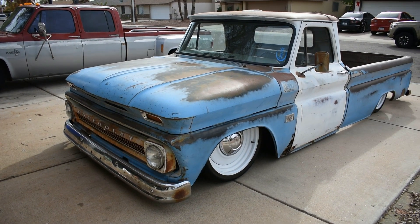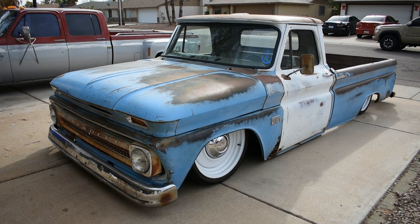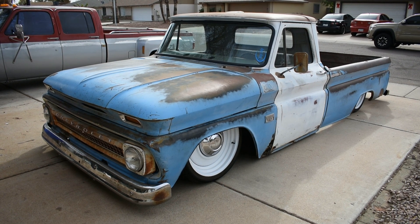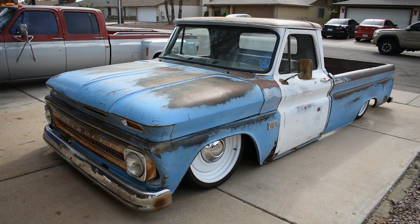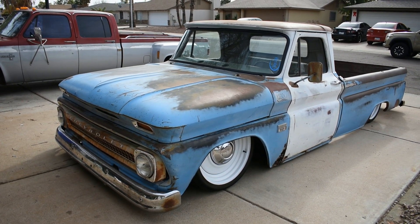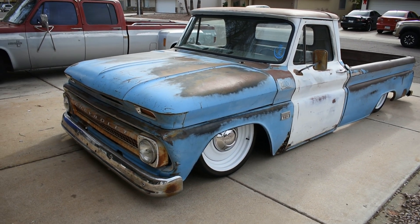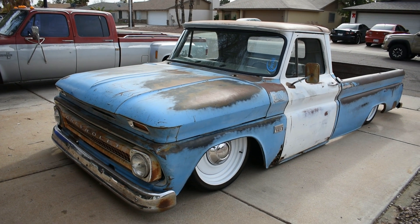What's up YouTube? Here is my 1966 C10 Patina truck. Just recently got it finished, running, driving, taking it to a few shows, having a lot of fun with it, but never really made a build video on this, so now I'm just going to do a little highlight of it, show you what's all been done to it. I've been building this for about two, two and a half, three years.